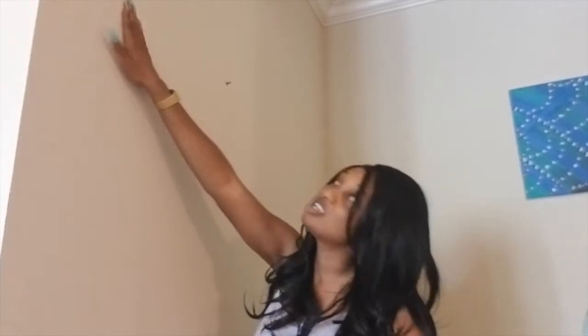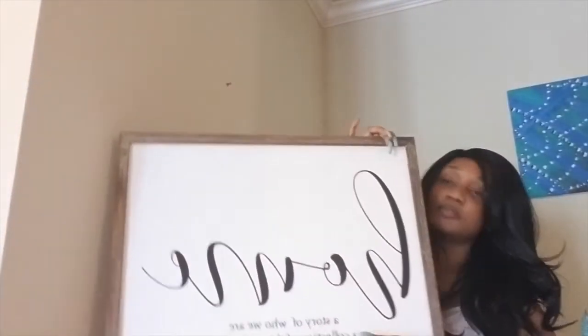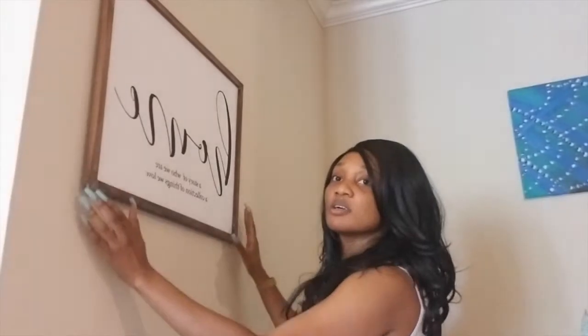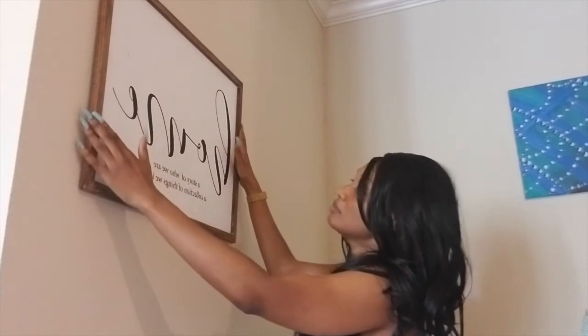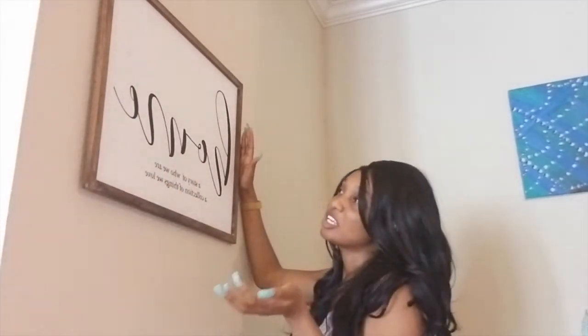I've got the push pins on the wall, so let's go ahead and hang it up. I just got a feel for the back and hung it up just like that — and as you can see, you end up with a pretty parallel picture.